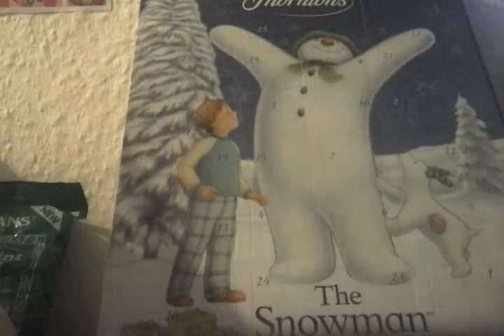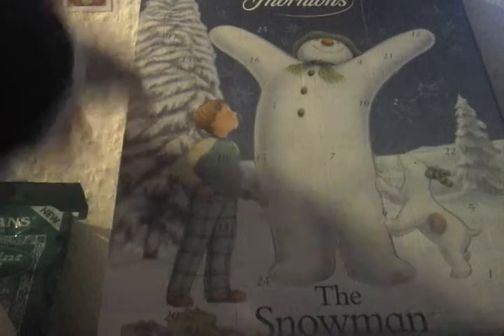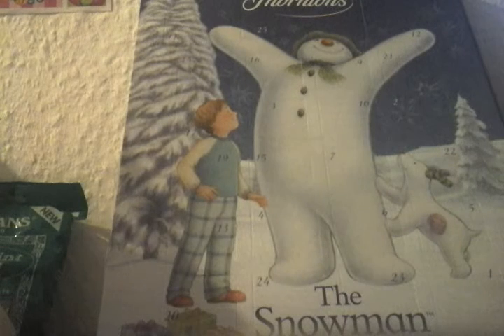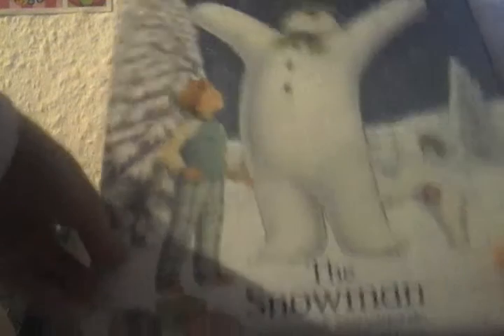I've got my advent calendar! Finally! I'm sorry I have not been doing this — I was going to do it, but I haven't got it until now. I've got chocolate ones, so let's see what chocolate ones are going to come out. I have not had it because I completely forgot about it, and when it started I couldn't find one. But now I've finally got one, so we're going to start with the first one and do this bit by bit.